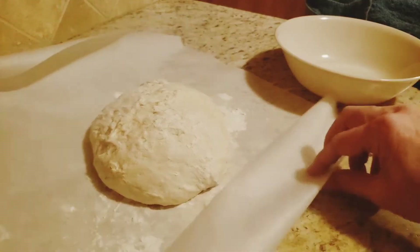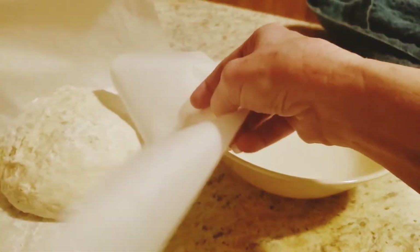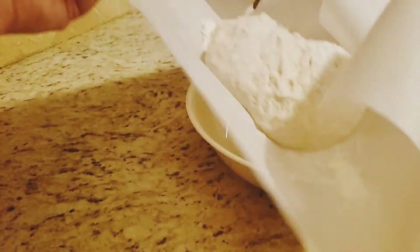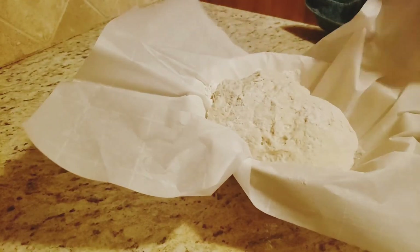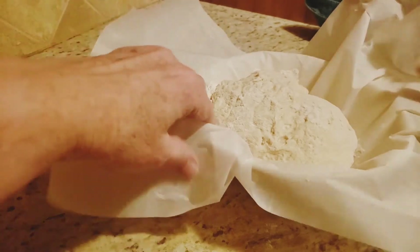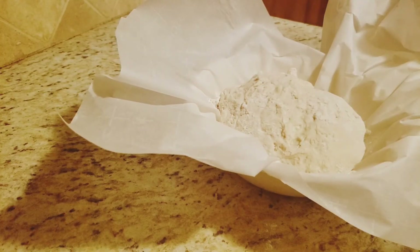I lift the parchment paper up with the bread and put it in a bowl. Then I'm going to cover it and let it proof while the oven is preheating.